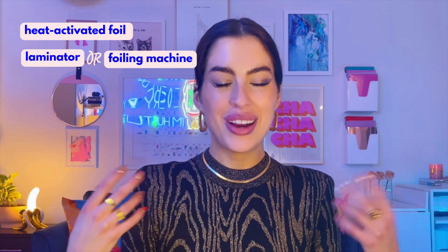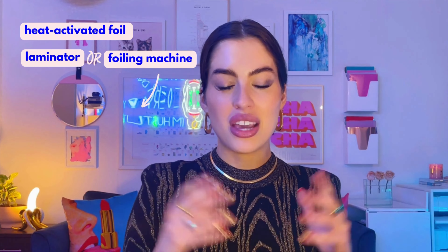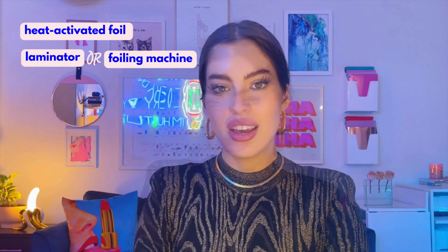The first thing you will need, in addition to a glass of wine, is of course foil. There are different types so it's extremely important to ensure you are purchasing a heat transfer foil. They often come in rolls, which is my preferred method because it's more economical than buying sheets. Next you will need a regular laminator or a specifically designed foiling machine, which is frankly kind of just a gussied-up laminator. I actually have the Heidi Swapp Minc machine, which I absolutely adore, and it is made specifically for foiling.